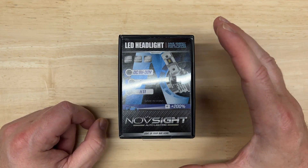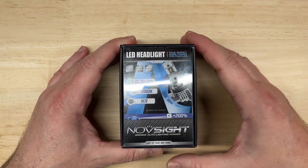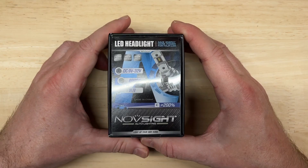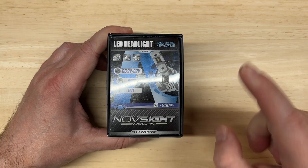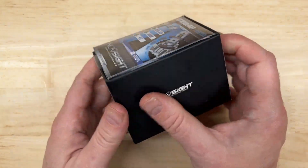This is the Novsite N30. A lot of you have asked me to review and test Novsite lights, so this is the first of a few. Like my other videos, I'm going to do an introduction and unboxing, go over the published specs, cover some of the features, and then test the brightness and light pattern for both projector and reflector housings to see how it performs.